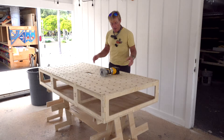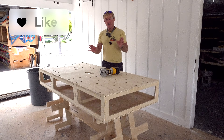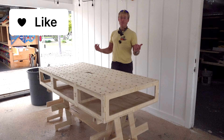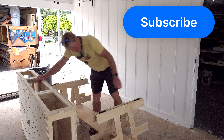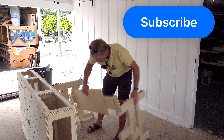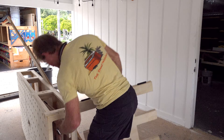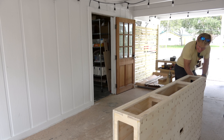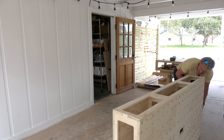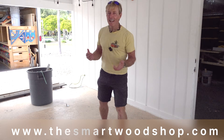That's it on assembly — I figure about an hour to put it together: glue and screw and clean up, and it's time to put your bench away or take it to the job site. Now you know how easy it is to put together. If you want to get a Paulk Smart Bench for yourself, I'll put a link in the description down below — click on it and it'll be shipped right to your door. Mahalo for hanging out with me in the Smart Wood Shop.